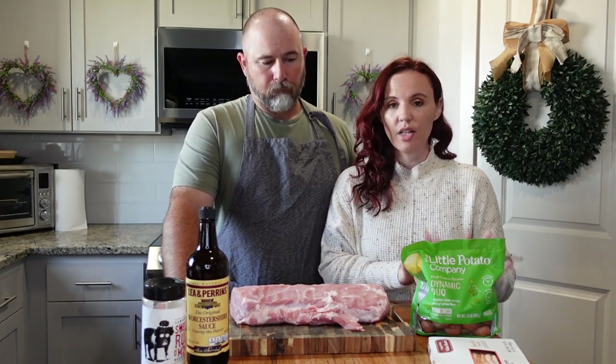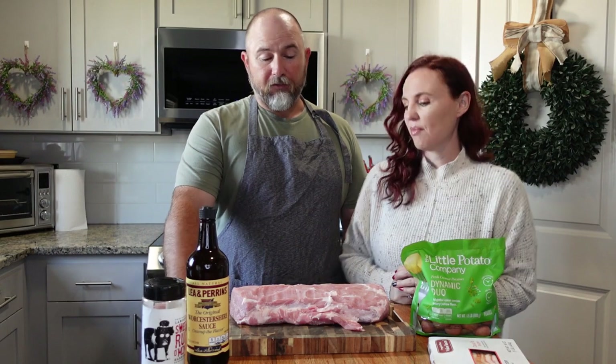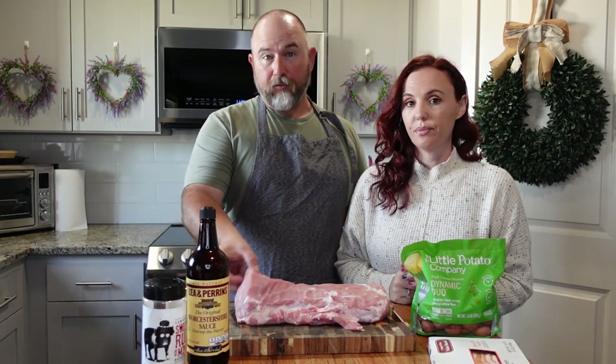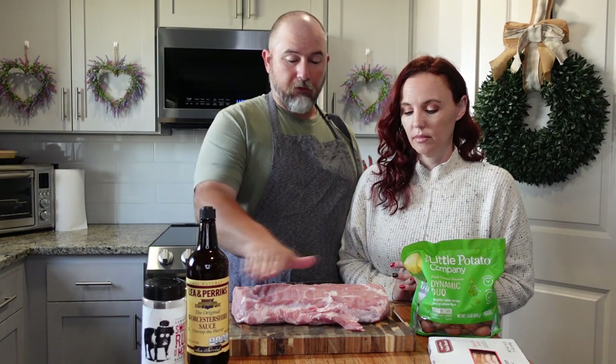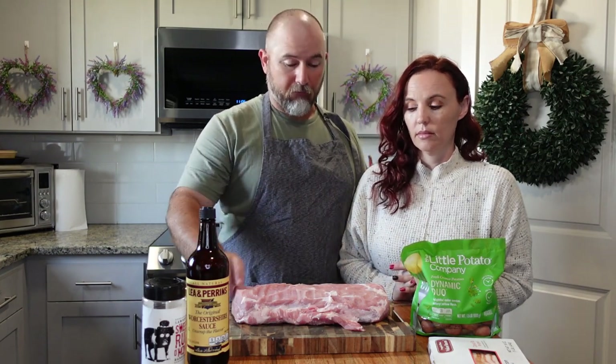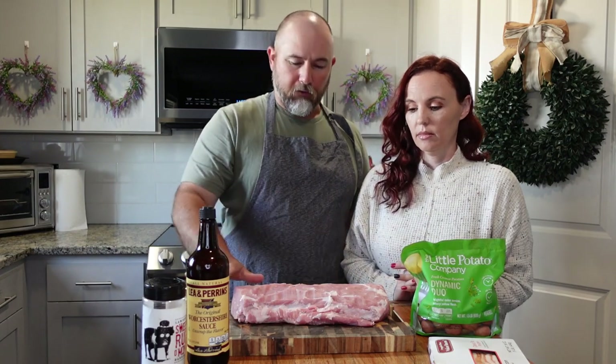Today we have some pork loin and potatoes, and then we'll have some green beans — a nice, round, healthy meal. First thing we did is, to keep it cheap, we bought a pork loin that had a lot of fat on it. When you get them like that they're usually a little cheaper. So I trimmed a lot of the fat off — I left some, we want some, but it had too much.